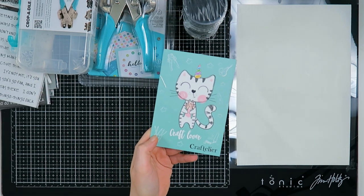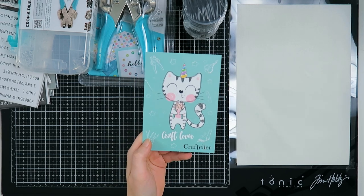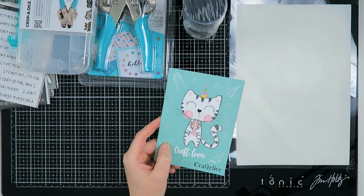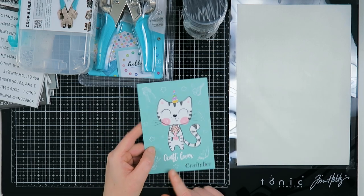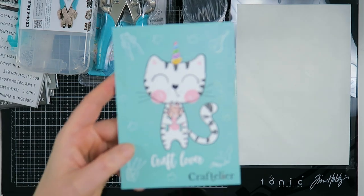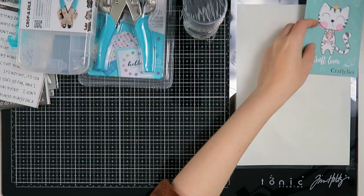There's always this cute little card in the Craft Toyer orders and this one will go into my journal. Maybe I'll do this in my junk journal for the weekly documenting, I'm not quite sure, but I really love this cat — this is me in a postcard and it says 'craft lover.' It's such a beautiful, pretty card.